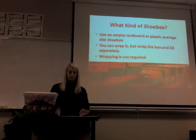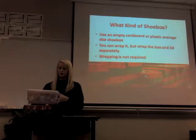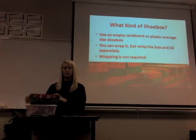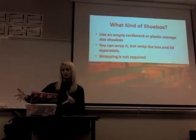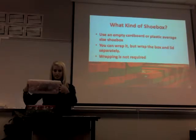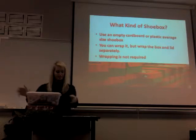What kind of shoebox? You can use an empty cardboard or plastic average-sized shoebox. Samaritan's Purse has their own box you can get online, but it doesn't have to be the fancy Operation Christmas Child box. You can go to the dollar store and just get a simple plastic one with a lid — that takes care of everything.